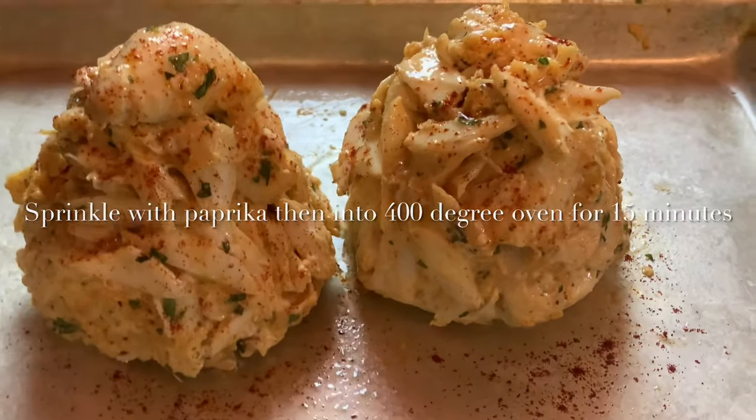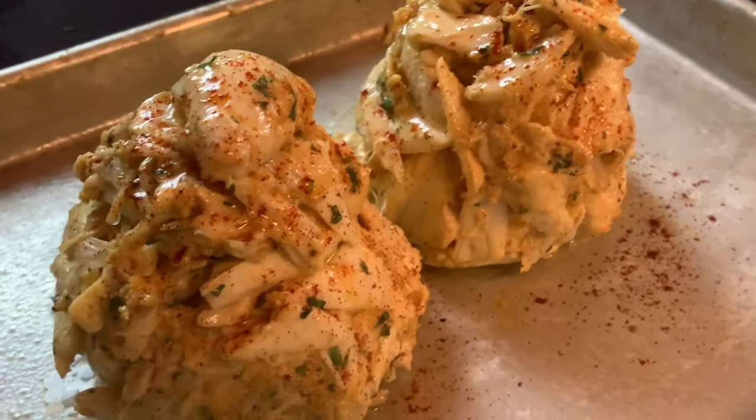A little sprinkle of paprika, and then into a 400 degree oven for 15 minutes.